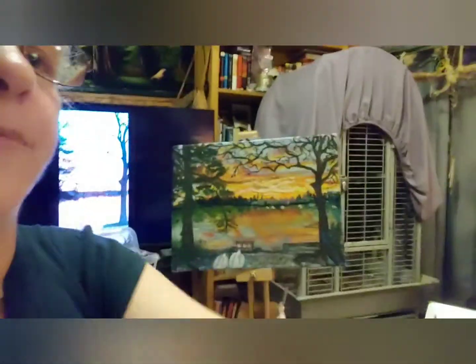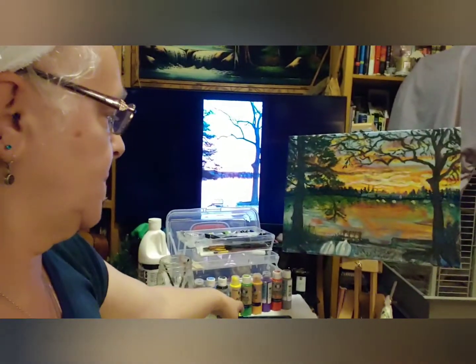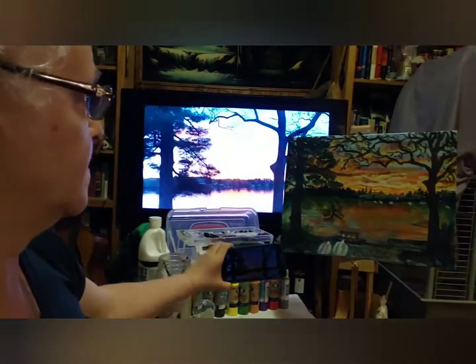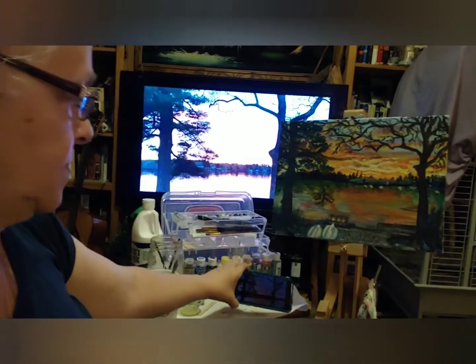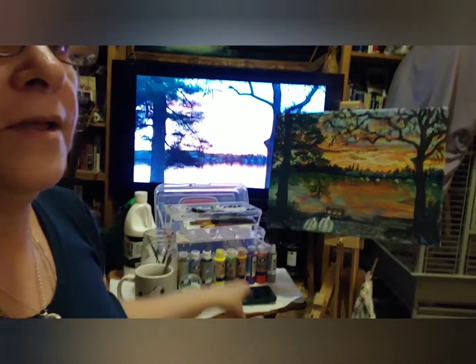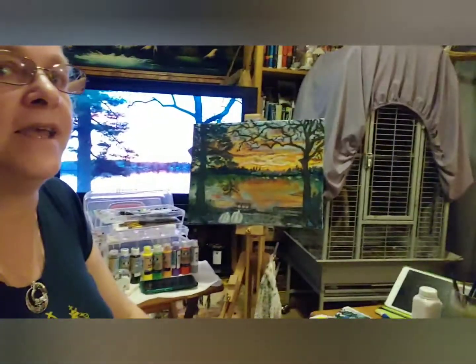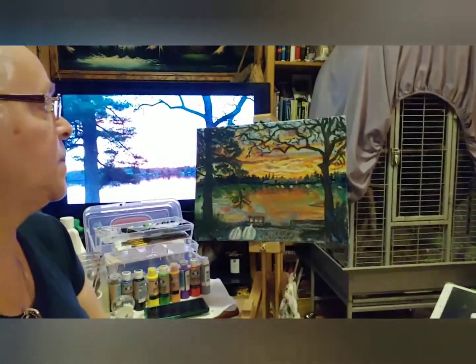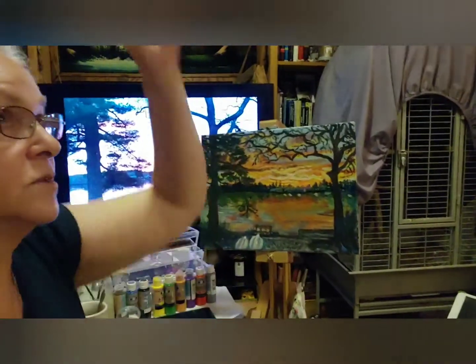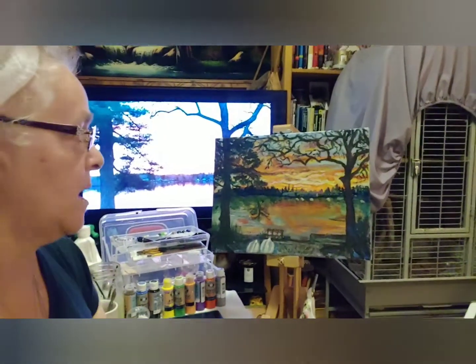Hopefully my video isn't upside down. That's the painting in the background. Give thanks and praises to Patty for sending me the photograph to paint by. The fluorescent light and living room lights don't do it justice, but I'm going to take a picture. Thank you everybody.